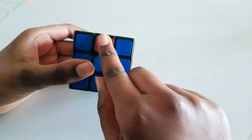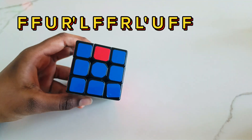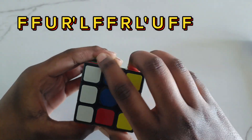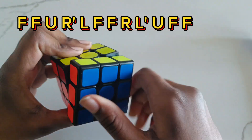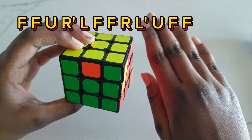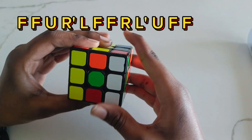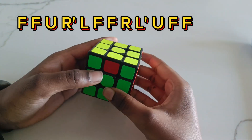We're finally on our last step of solving the Rubik's cube. For this step, we have to solve this piece right here. The formula is: front two times, up, right inverted, left, front two times, right, left inverted, up, front two times. Now you can see I solved the blue. Just turn it and repeat the same formula: front two times, up, right inverted, left, front two times, right, left inverted, up, then front two times. You just have to keep doing this formula until you solve the cube.